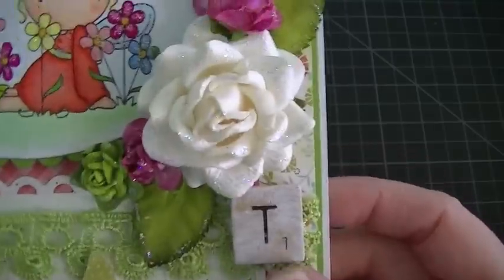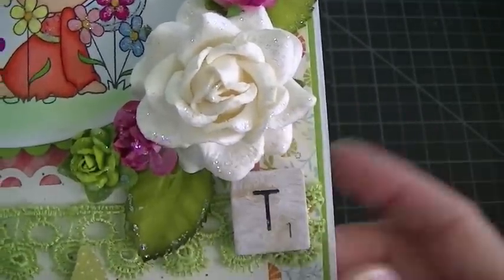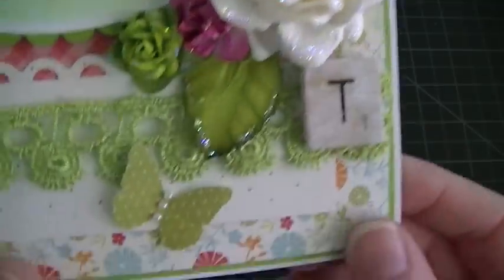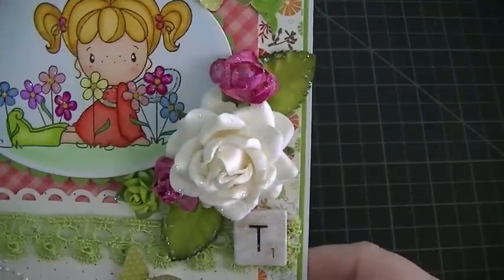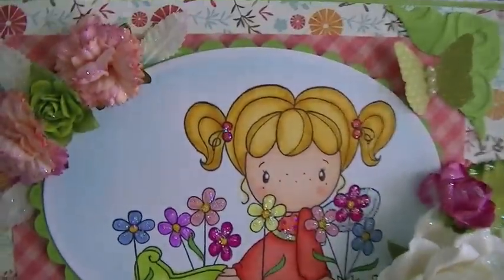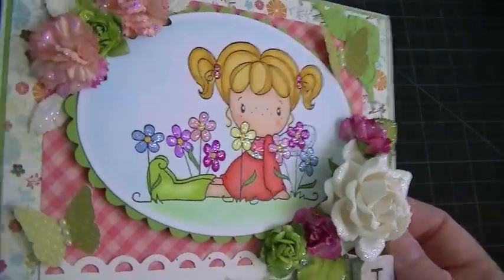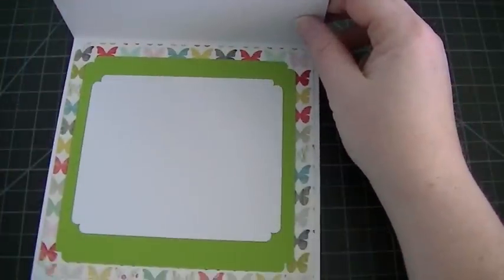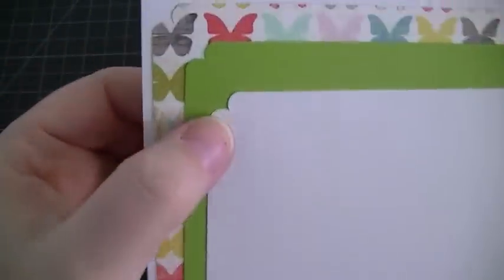And here's my T — I used a scrabble tile and just dabbed it with some white paint because I didn't want it to be too brown. Some more butterflies and a little bit of pearl bling there. Stickles of course, all over the card.